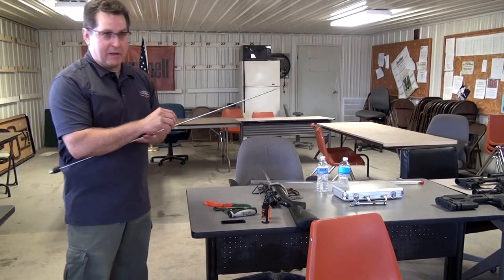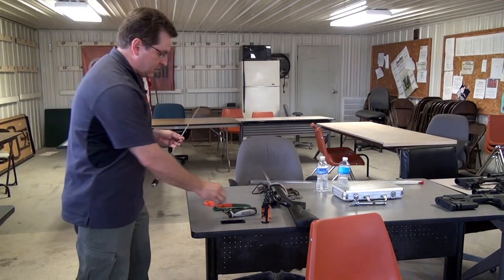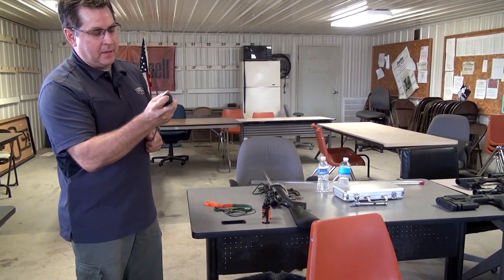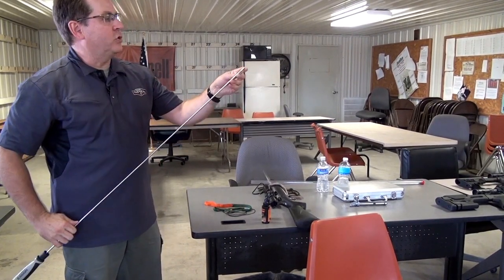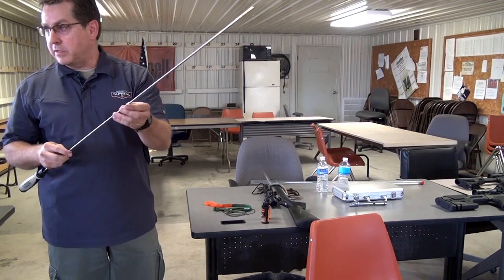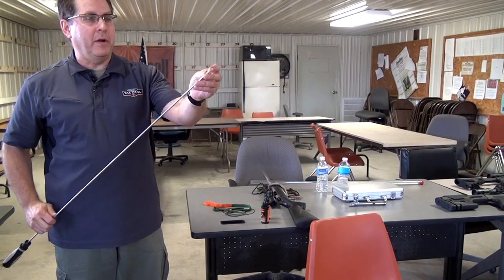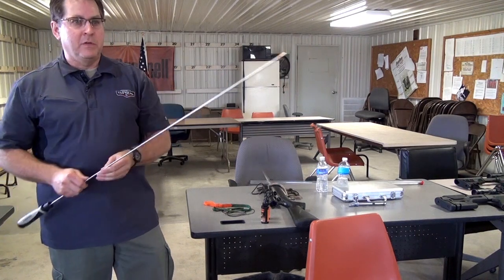It's a one-piece stainless steel rod with a handle on the end. You buy different barrel lengths depending on whether it's a rifle or a handgun, and different diameters for larger or smaller barrels.